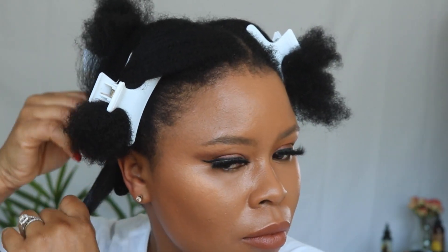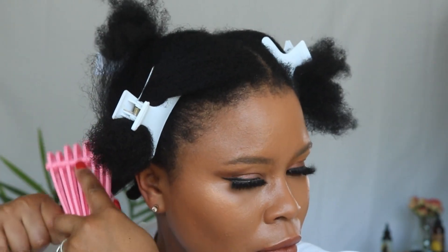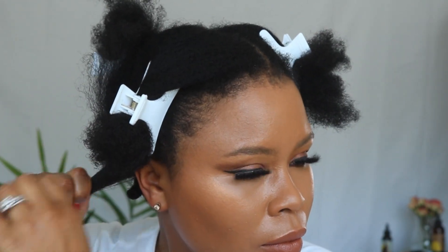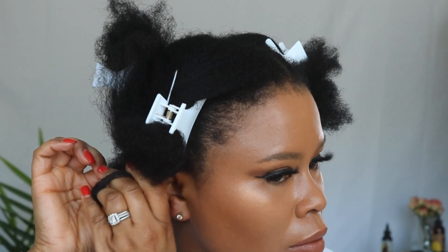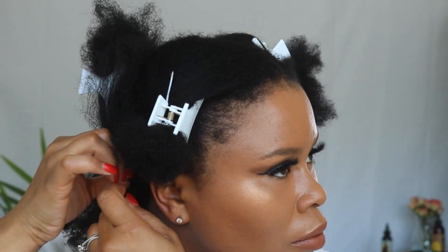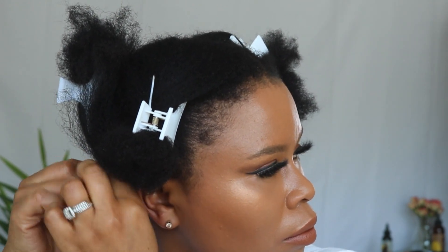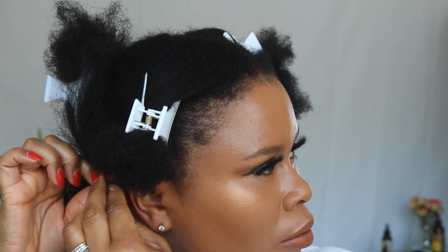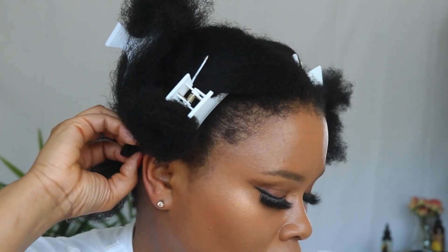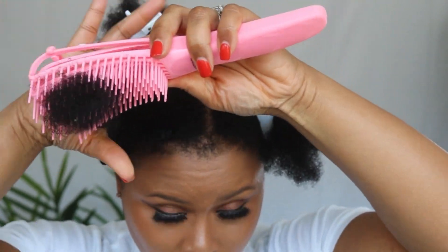I take the curling cream and apply it to the ends of my hair first, then work my way up. I'm using this rake brush that I got from Amazon — I'll leave the link below for you as well because none of my hair comes out with it, so it's a really good brush. I'm just twisting the base of my hair and then going around it, twisting about three times, then going around it again. I'm using my other hand to hold the twist in place. I'm showing you again here so you can really see up close.